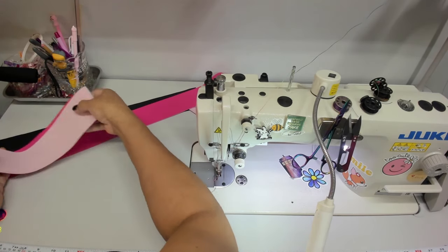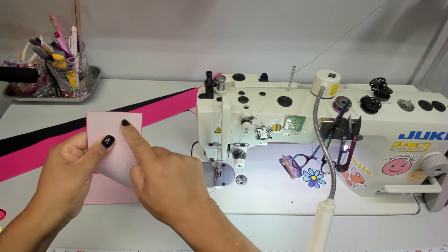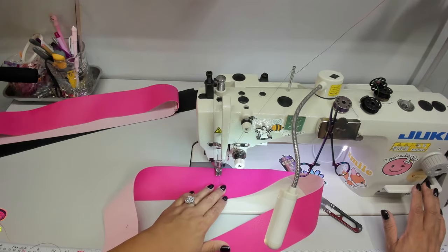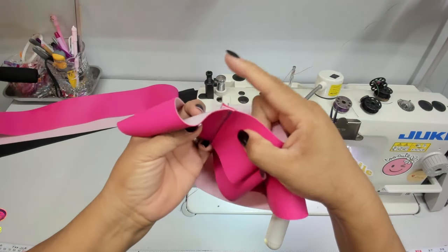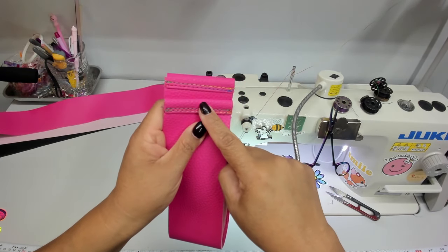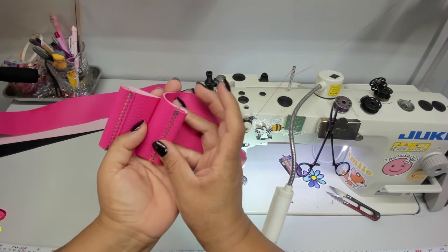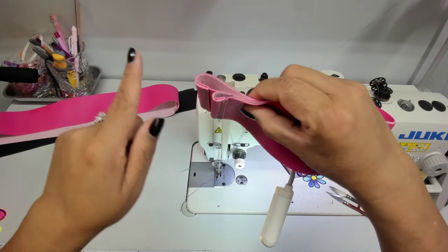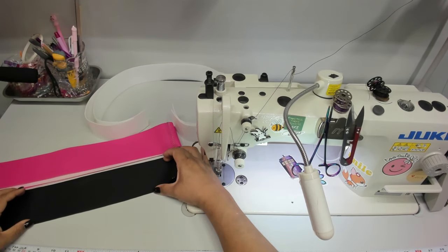On step 37, create a loop for the gusset using the same three-eighths inch seam allowance and quarter-inch topstitching, adding two rows of topstitching to match the other side. Both seams should go to the left. If you have a non-directional print, make sure the top stays at the top and the bottom stays at the bottom when doing each seam, so you don't accidentally topstitch toward the right when you mean to go left. Set these aside and do the same to your other gussets.